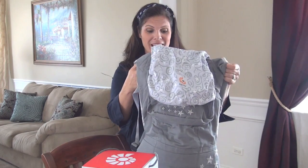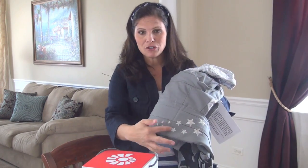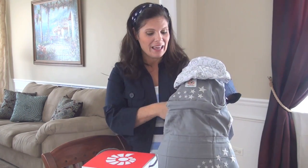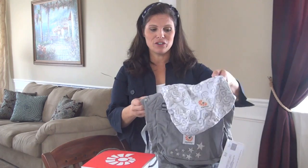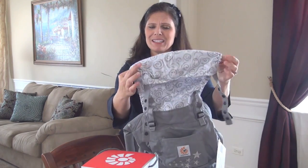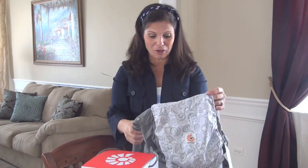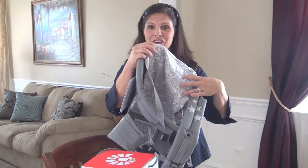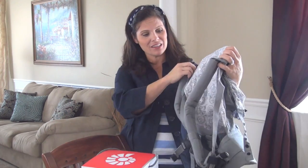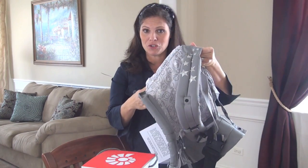This is the Galaxy Gray. It is a gray carrier but it's a really pretty gray — it has white embroidered stars on it to make it the galaxy part, and they're almost like silver stars. Then it has the hood with a gray and white star print, which makes it so cute and unique — definitely gender neutral, boy or girl. On the inside of the carrier is more of that beautiful print with the gray and white stars, and they've even done little touches like white embroidered stars on one of the shoulder straps.